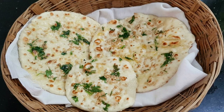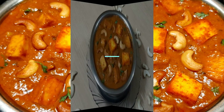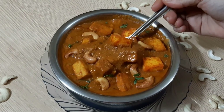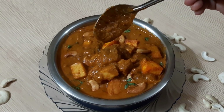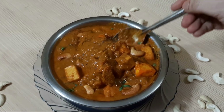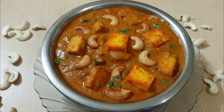This kulcha is served with a recipe called Kaju Paneer Masala, which is the best gravy to pair with it. This Kaju Paneer Masala is better than plain roti or naan. The recipe is made with 100 grams of paneer and is restaurant-style.